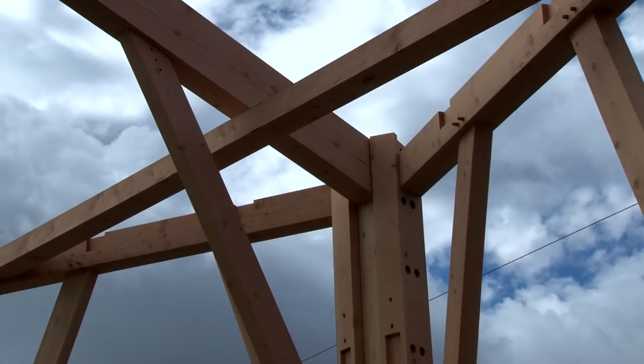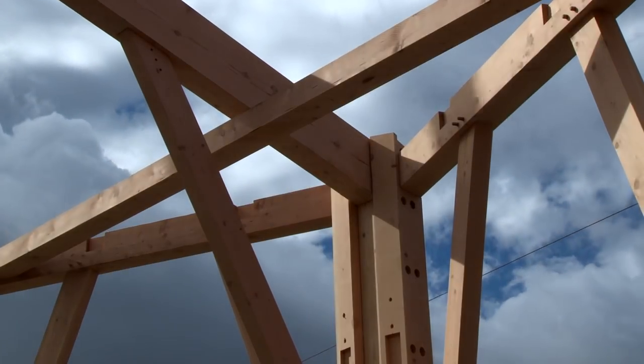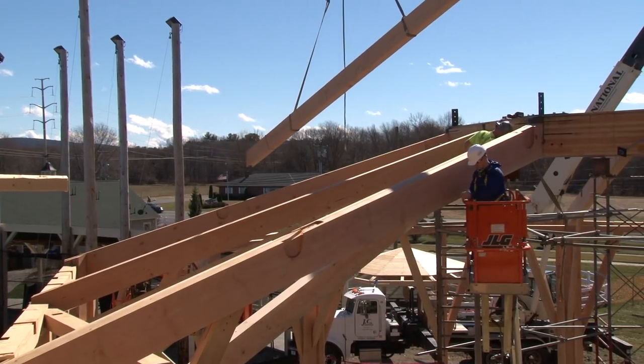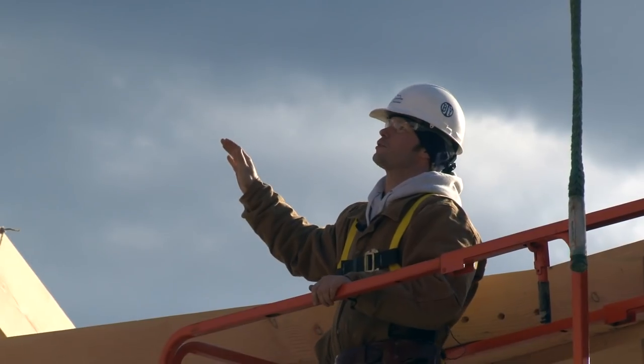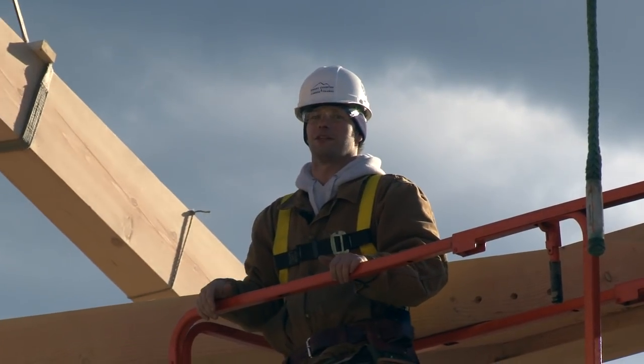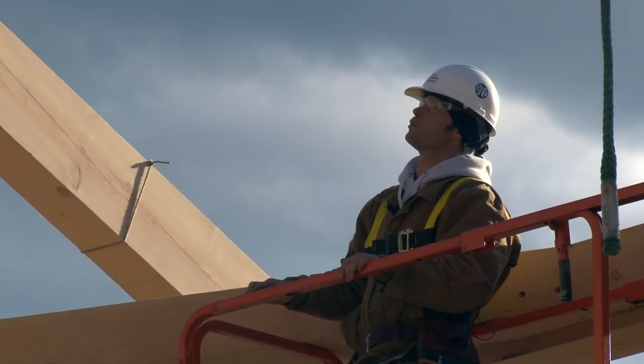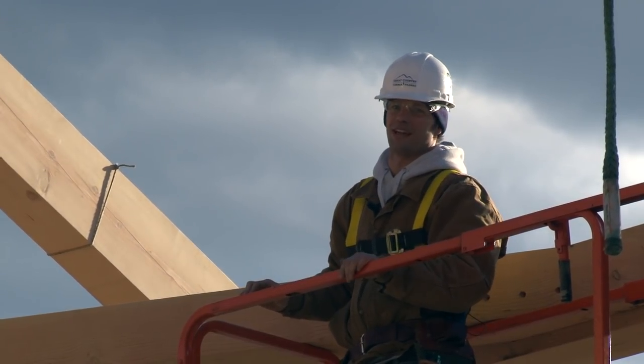We're making great progress here on raising day. We have all the intermediate rafters coming into place and now we're dropping the secondary rafters in. It's quite a task — kind of like threading a needle between the timbers to get them all into place. But everything's dropping in smoothly and the timber frame is starting to take shape.